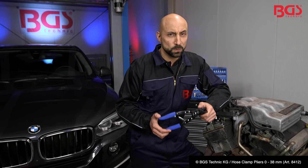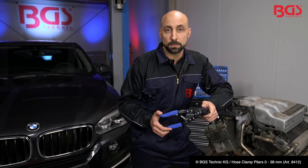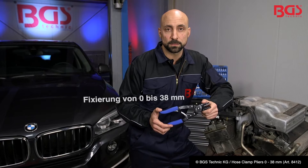Let's take a look at the features of the Host Clam Pliers from BGS Technique. A great advantage of the pliers is that they work with spring steel clips from 0 to 38 millimeters.